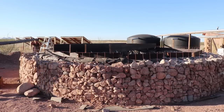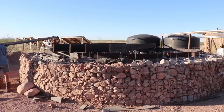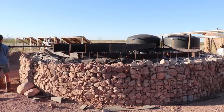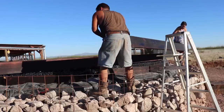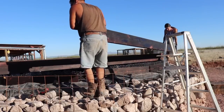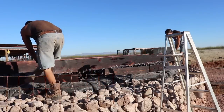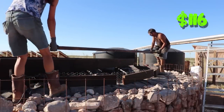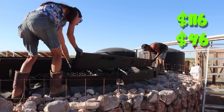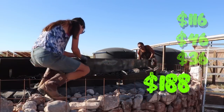After the gabion was in place, we used wood to add structural support for a ferro cement roof. I got fairly long pieces of 2x10s: 20-foot lengths for $116, 16-foot for $46, and 12-foot for $36 — just under $200 total.